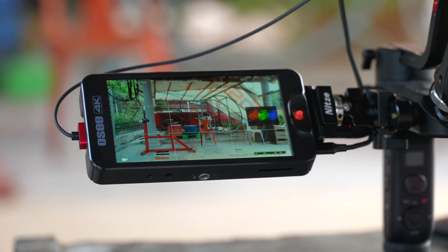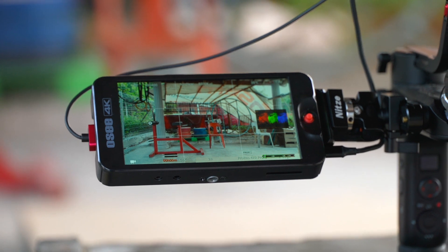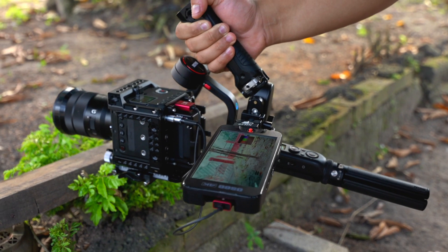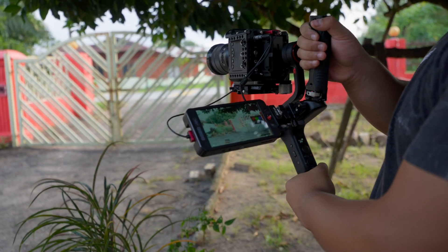As a filmmaker who travels extensively and values portability, I have finally found a nice light gimbal setup to work with my Z Cam E2 S6.